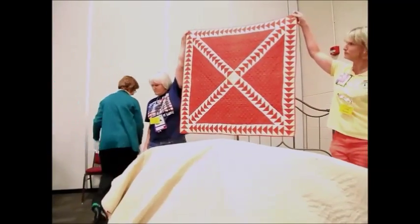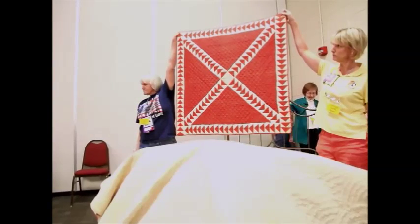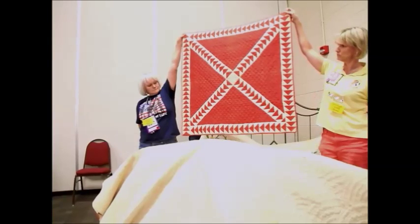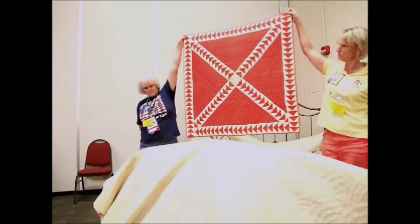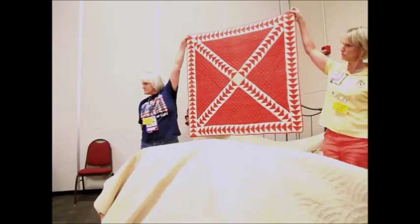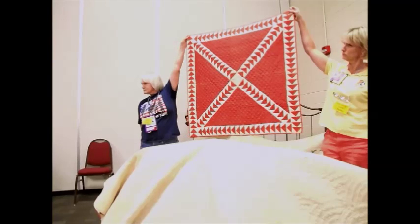This quilt dates back to about 1880 and is considered to be a baby quilt. It's called the wild goose chase pattern. When it was appraised, the appraiser felt it was a quilt for a baby who had died, because it showed very little wear and tear and was in really good shape.